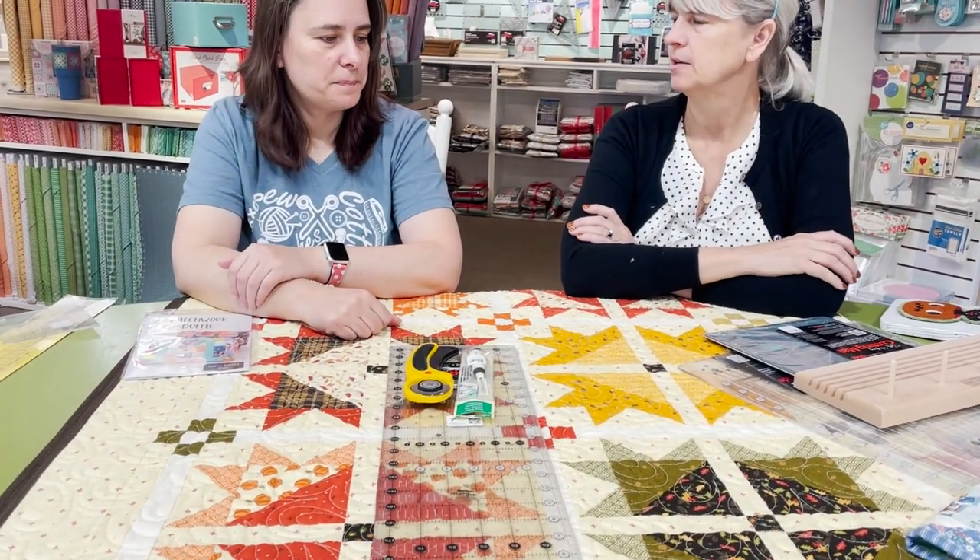So the basics if you can only afford a few things: rotary cutter, ruler, seam ripper, and a mat. A 24 by 36 mat is manageable at home and great for cutting out a quilt. When working on blocks you can use an 18 by 24 or even smaller. On retreats we bring two big mats for shared cutting, then I bring my 24 by 18 for personal space.